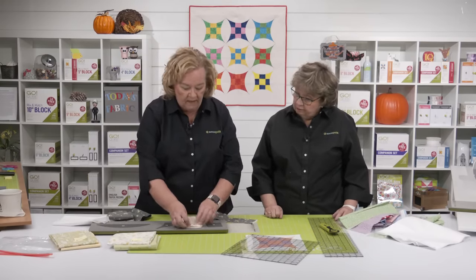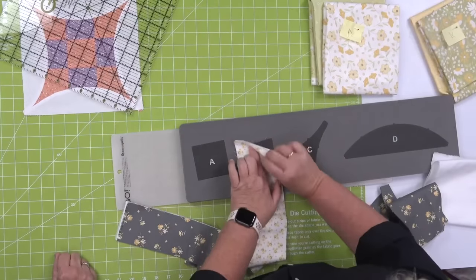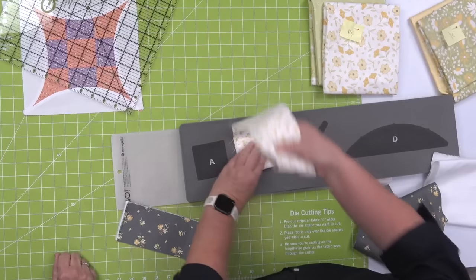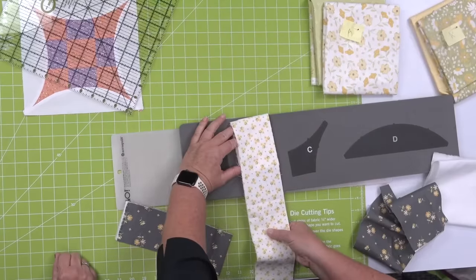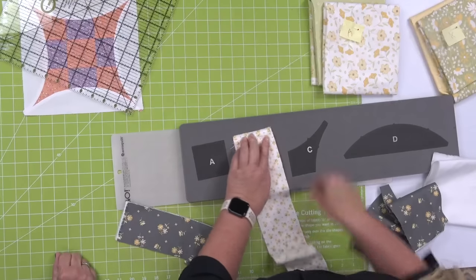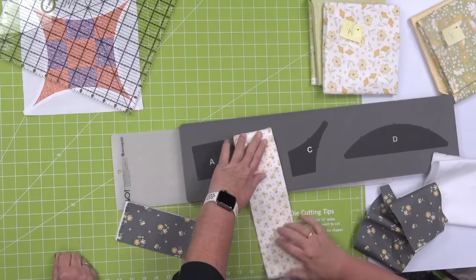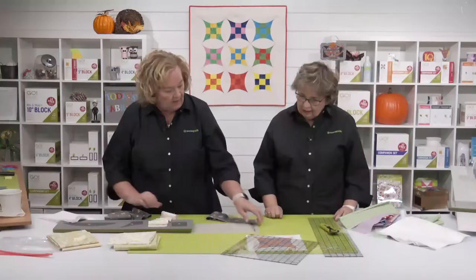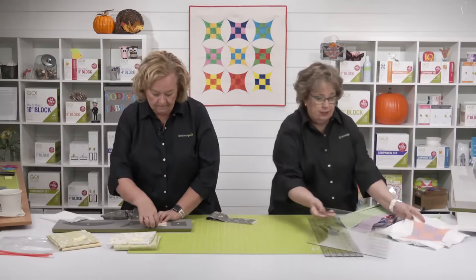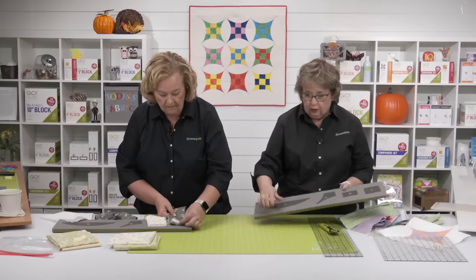I'm going to do what we call fan folding and Erica is going to subcut her fabric. I'm going to come right here — I can feel those blades underneath. I can cut up to six layers of cotton fabric. I'm not going to waste that fabric — this is Moda Buttercup and Slate. So I'm going to do six layers here. I'm going to show laying out and do the stack and flip in the center.